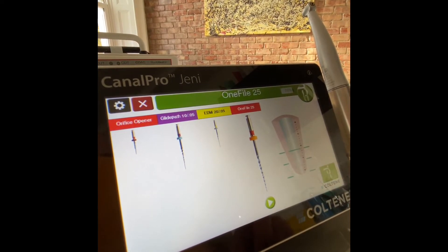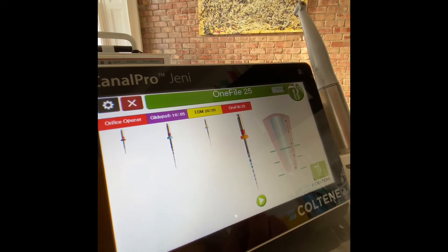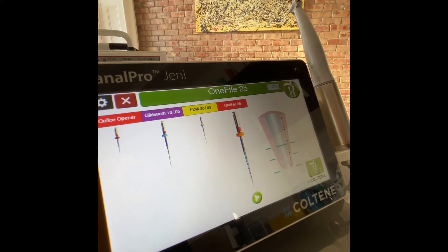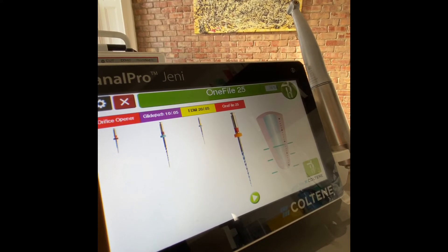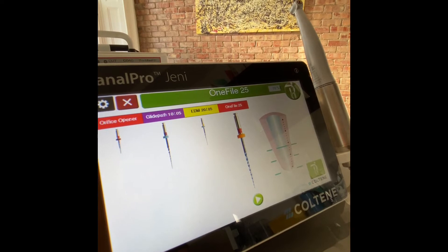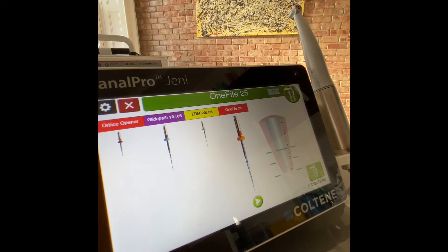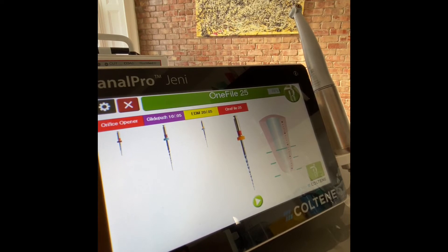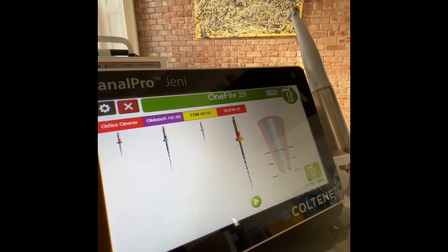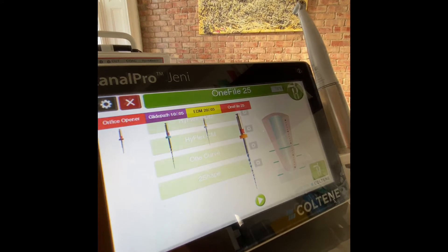Everything can be connected to the apex locator in situ. I would personally recommend that it's a great help, but at the end we should always test our final readings with a stainless steel file where we gauge the foramen and dry the canals. This is because while working with rotary instruments, the pulp chamber should ideally be full of hypochlorite, which creates a discrepancy with the apex locator.